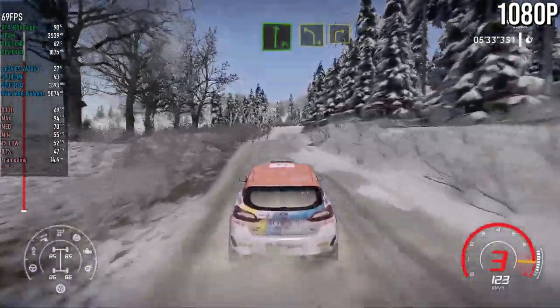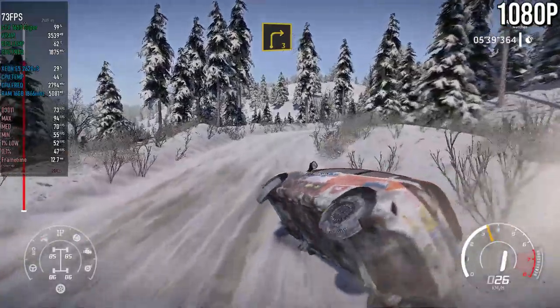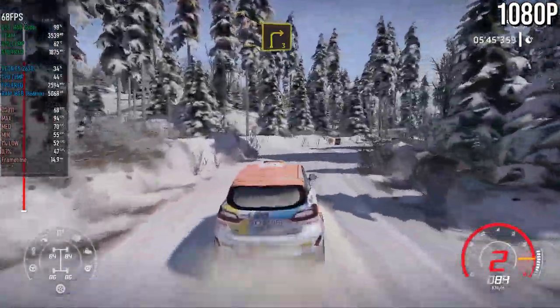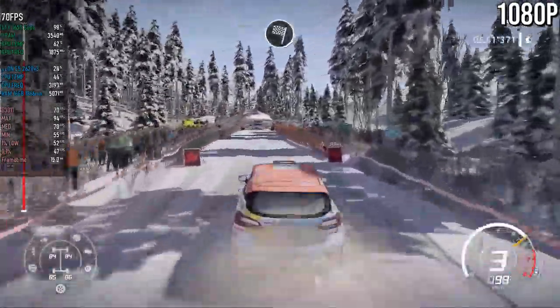Flat right, into left 4, long into right 3. And left 5, short for finish.